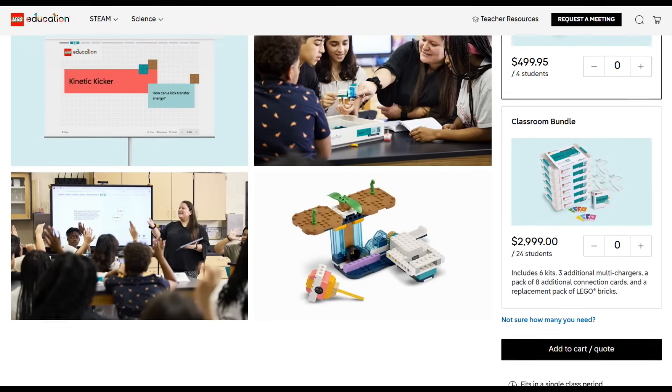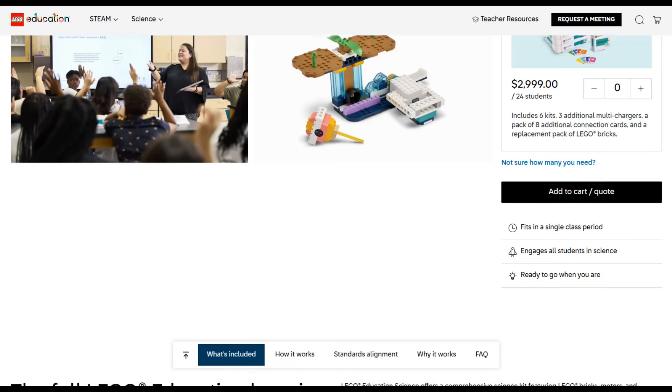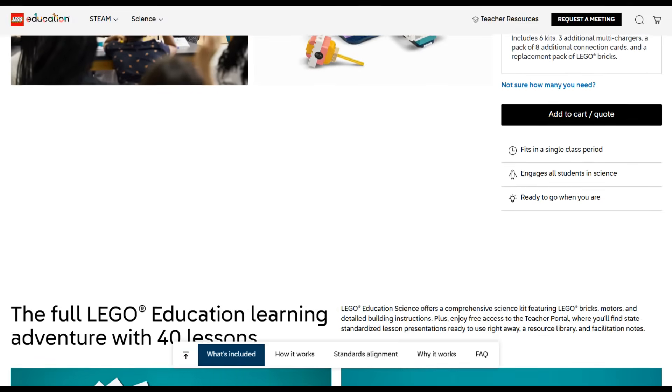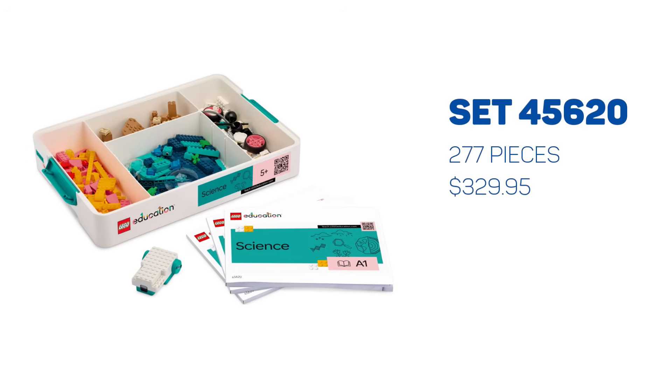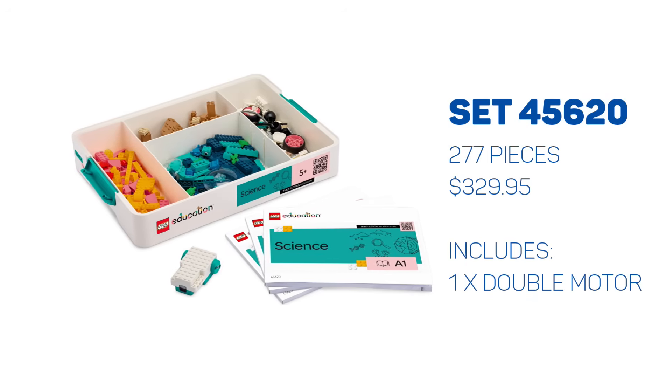If you like bigger numbers, there are bundles available too — for example, a $3,000 bundle containing six of the 7–9 kits along with additional multi-chargers and other items. Each set contains some instruction books, LEGO pieces, and some electronic components.